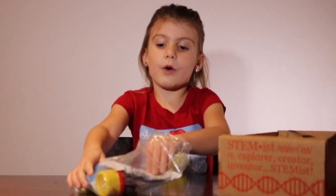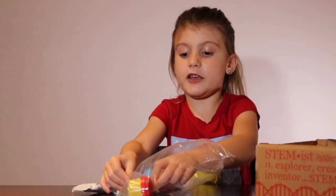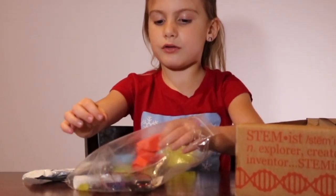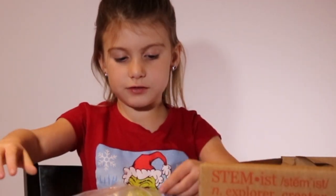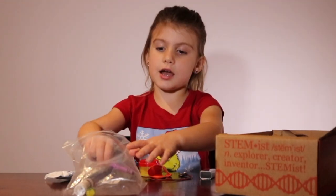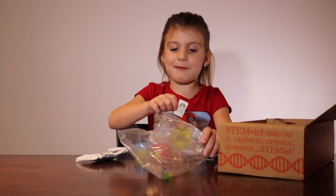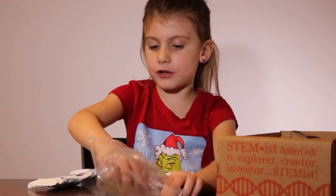And inside we have white play-doh, blue play-doh, red play-doh, a balloon, wires, batteries, a crayon, a glue stick, pepper, and three different colored lights.